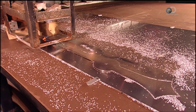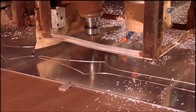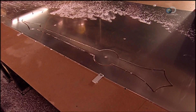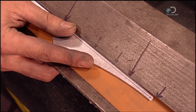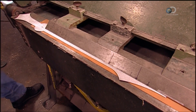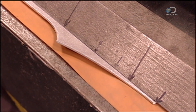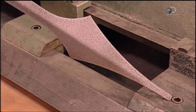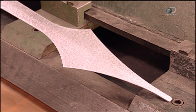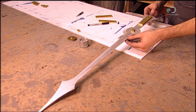A computer-guided cutter cuts a half a centimetre thick sheet of aluminium into a clock hand that's nearly a metre long. To boost the hand's rigidity, it's creased in a press. This reinforces the metal, helping retain the hand's shape over time. A counterweight will balance the hand when it rotates.